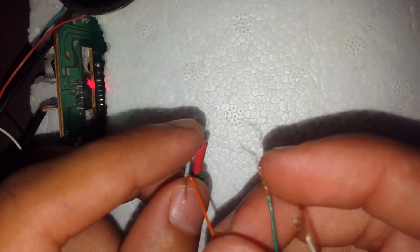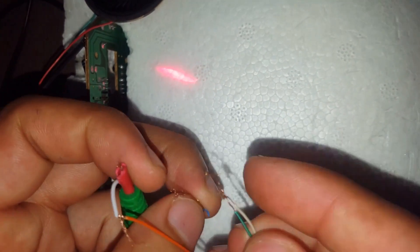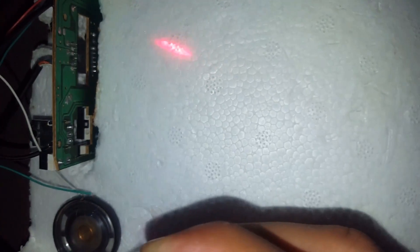It can also make sound like this. It will work but only a little bit of sound will come. You can change wires and try it again. Like now I will use the white wire here. Now it will make more sound. Now no sound is coming.